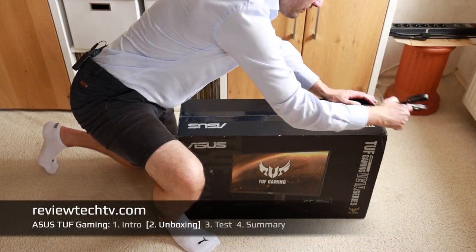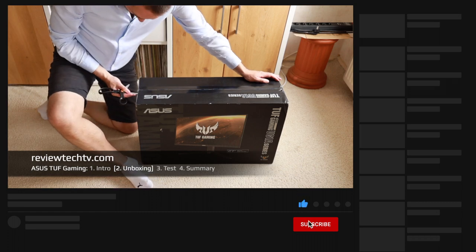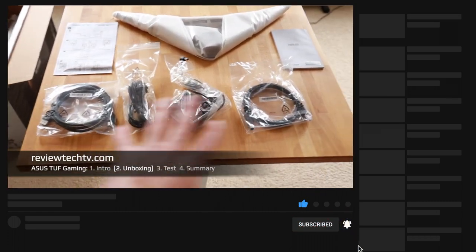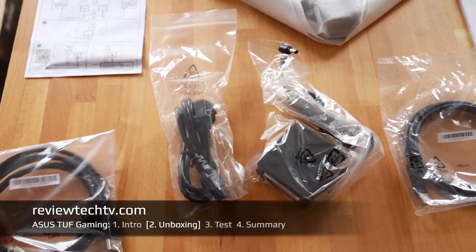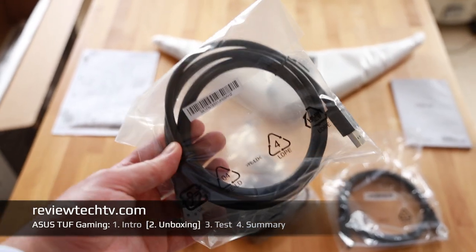Let's quickly have a look in the box, put everything together, and see what cables are included. A sneak peek in the package reveals that unfortunately only one cable is included — the DisplayPort cable — but that should be enough for gaming purposes.